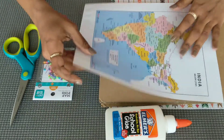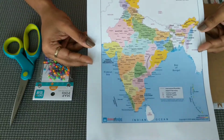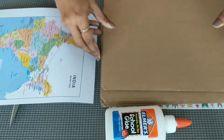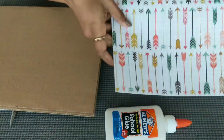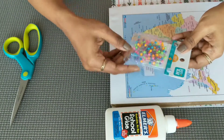Moving on to the last activity: the City State Board Activity. The items needed are four cardboard sheets, one design paper, both pins, scissors, and glue.